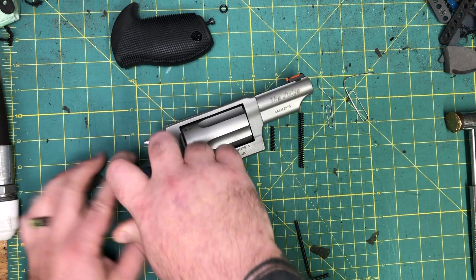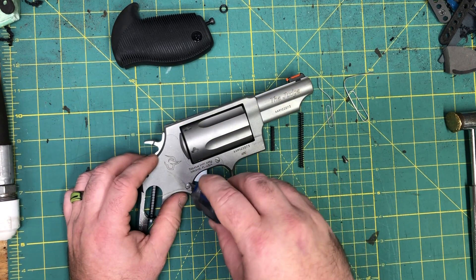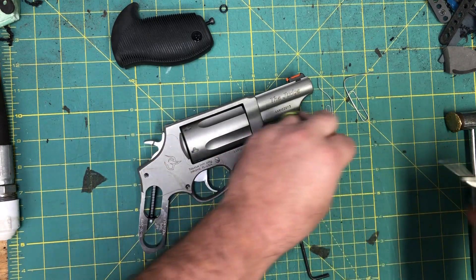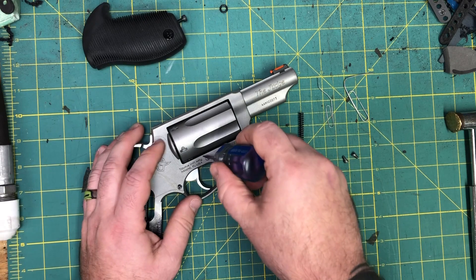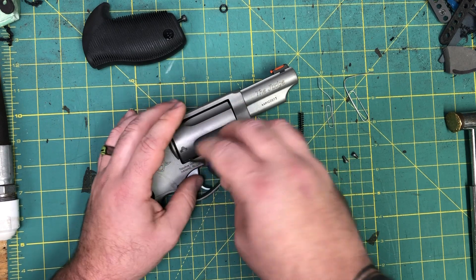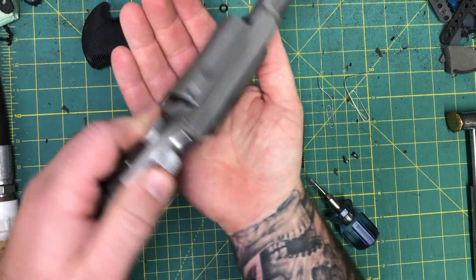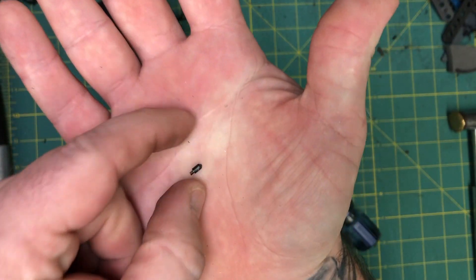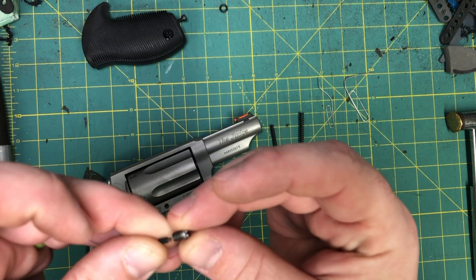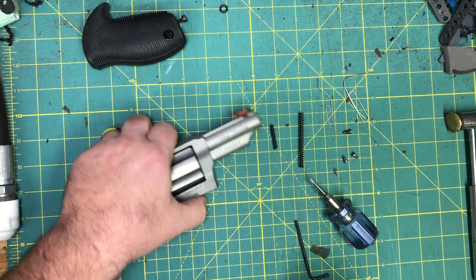Next we're going to take our flat blade and remove the three screws that hold the side plate. Just like any other Taurus, be very cognizant when you pull this one out because it is also the retention for the cylinder. Notice it's hollow — if you pull it out and your parts don't come out, just turn it over and tap it into your hand and you'll have this little detent spring. Do not lose this; the cylinder cannot be timed correctly without it.